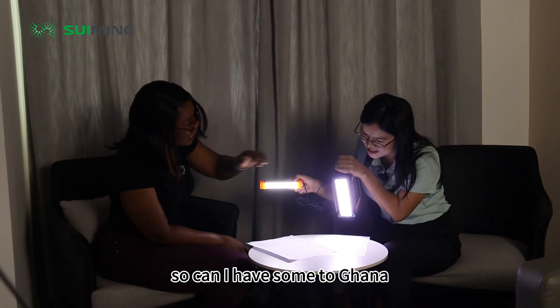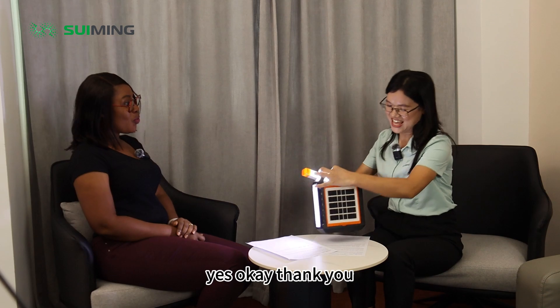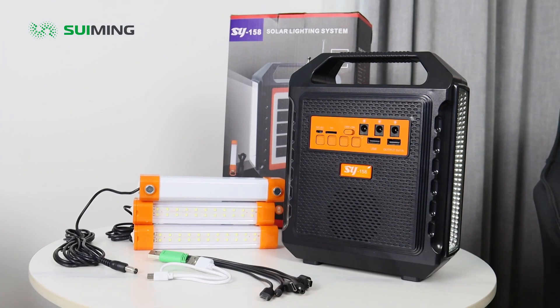So can I have some Tugana? Okay. Oh, the lights are on. Yes. Thank you. You're welcome.